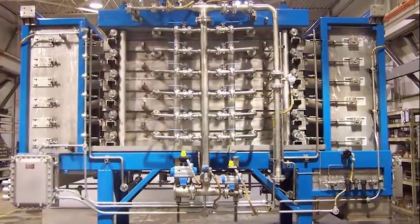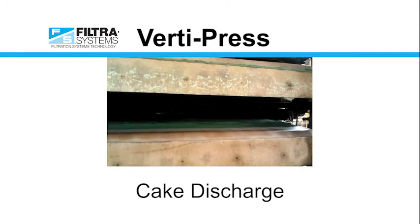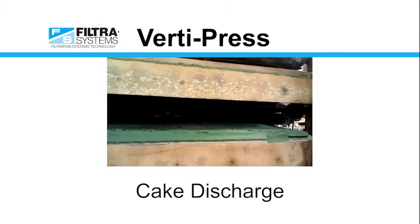The VertiPress is a fully automated system for filtering, washing, and dewatering slurries. This high-pressure dewatering vertical tower filter press has overcome the limitations of plate and frame filter presses, drum filters, centrifuges, and vacuum belt filters.